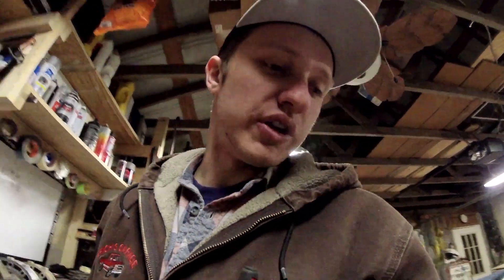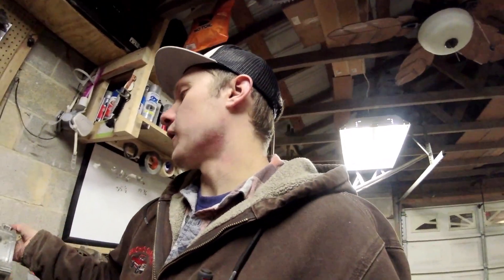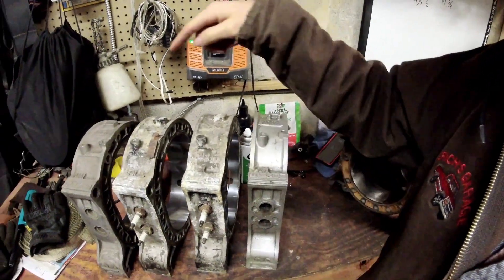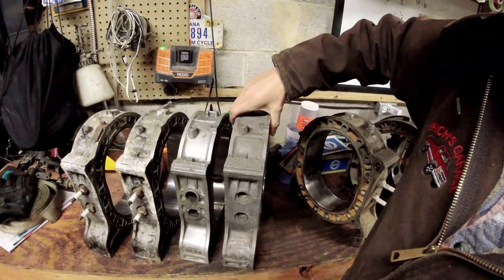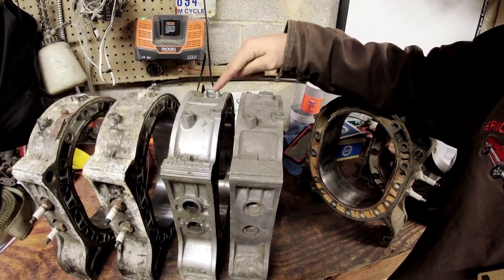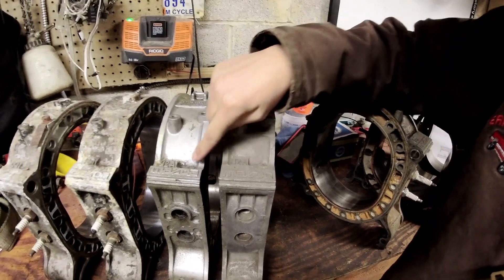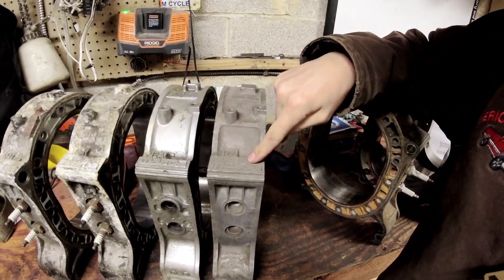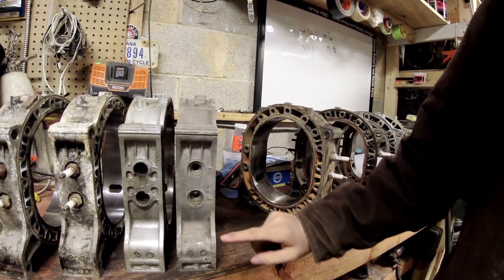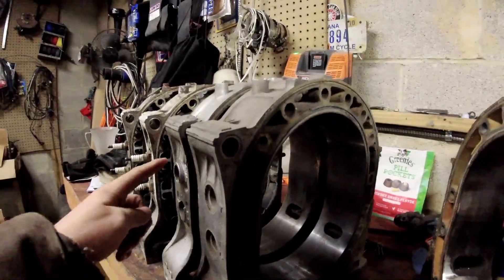Now we're going to move into making sure the housings you have can be used together. Some people don't care that an early 12A housing looks different from a late model 12A housing. Notice the little eye in the casting on one - the other is solid. This one is chopped out for weight reduction, this one's not. The late model 12A has guards around the plugs, the early ones do not. You can build an engine with both of these together - I don't think the spark plug spacing is any different.